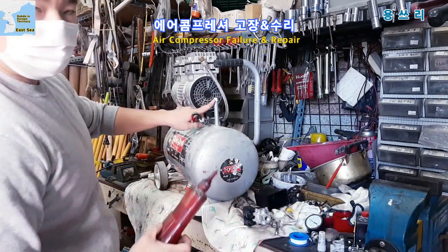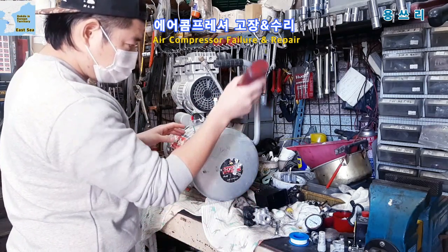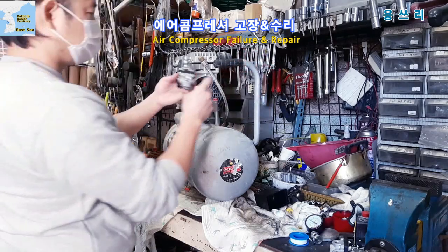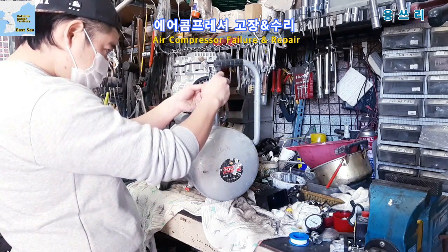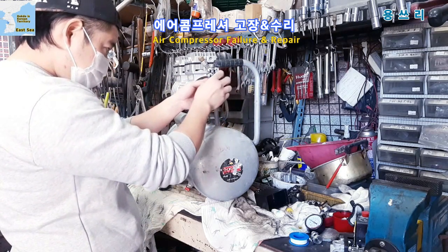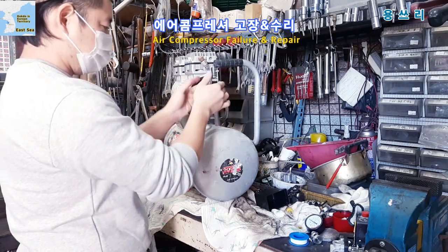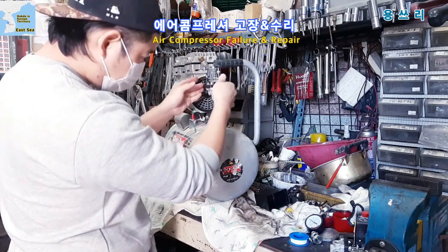I'll put the Teflon tape on and put the air fitting on top. I'll put a little bit of tape on the top — don't use too much. It's enough.